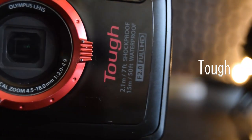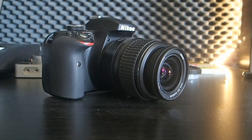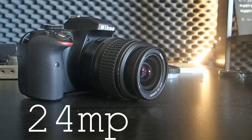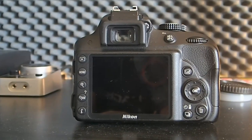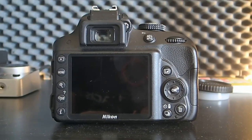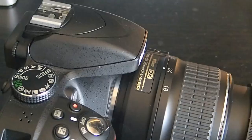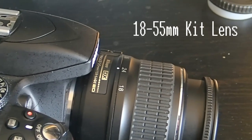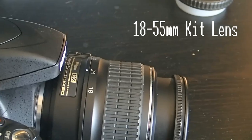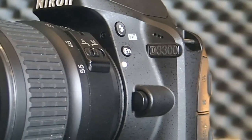Let's move on to my main gear — this is the Nikon D3300. It has 24 megapixels and it is a DSLR camera. This camera is priced at around $650 and I'm using the normal kit lens that came with the package.